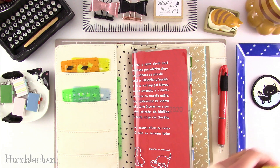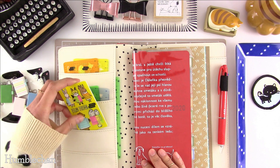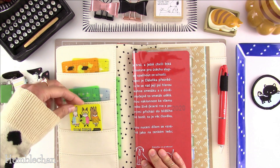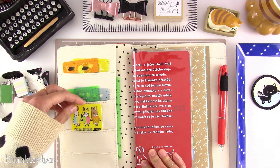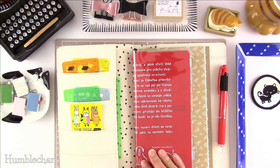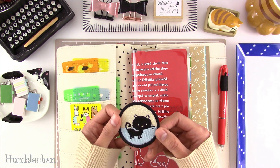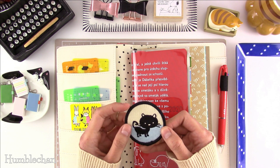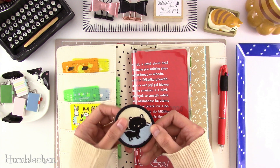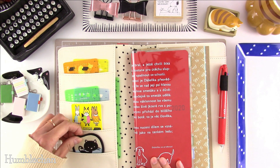I've got Hobonichi Film Fuse-In — they're translucent sticky notes, this is last year's design with friends. You can see that the pocket does not go all the way down, so they're reaching the bottom of the pocket. Then I got this embroidered patch — this little guy is from American Crafts, part of a patch set from a Halloween collection. I thought he was so cute, so I wanted to put him in the front.